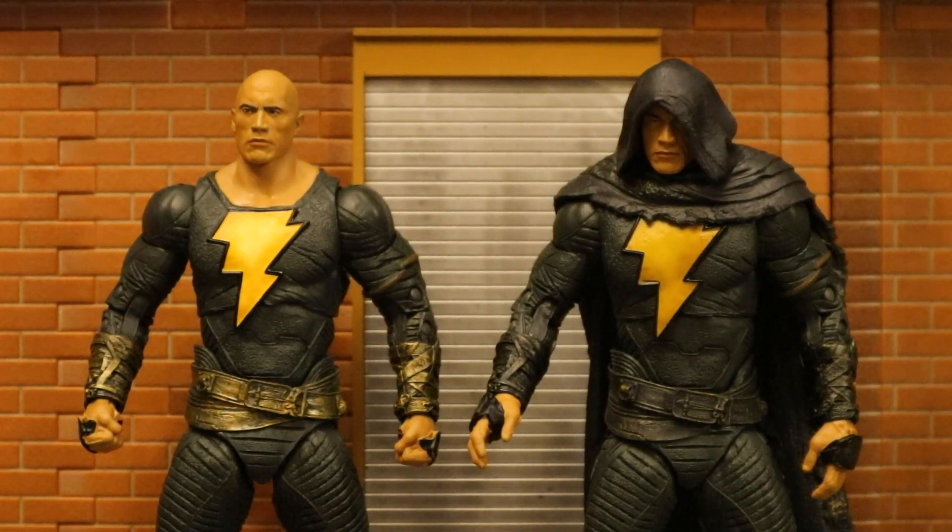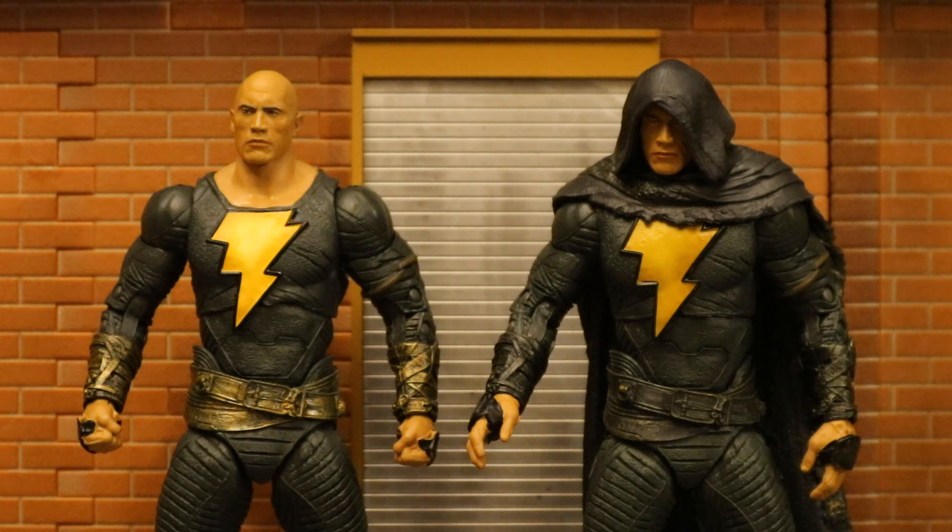Overall these are some pretty nice figures. The likeness is absolutely phenomenal — McFarlane has come a long way since the Ben Affleck Zack Snyder's Justice League Batman, or Peacemaker or Bloodsport, whose likenesses were horrible. Sculpt and paint job are excellent, no issues there. Articulation is everything you'd expect from a McFarlane DC Multiverse figure, and they did a pretty good job making sure the hood was articulated. On the weak side: accessories — only one of the two figures came with any character-specific accessories. It would have been nice if they both came with some fists and open hands, and they definitely should have both come with the Shazam energy effects. But that being said, these are fantastic figures. They feel very sturdy, they look great, and they're only $20. I'm going to give them both about an 8 out of 10. For a character I'm not that into, Black Adam, these guys are some home runs by McFarlane.